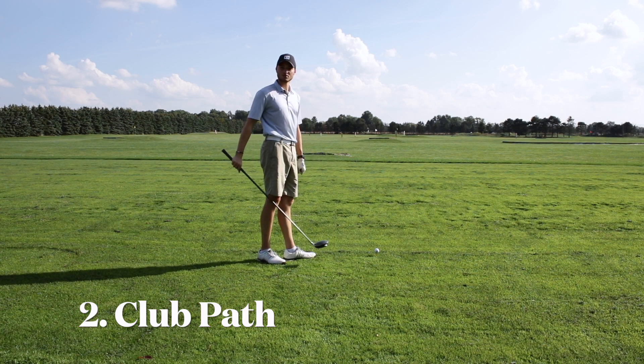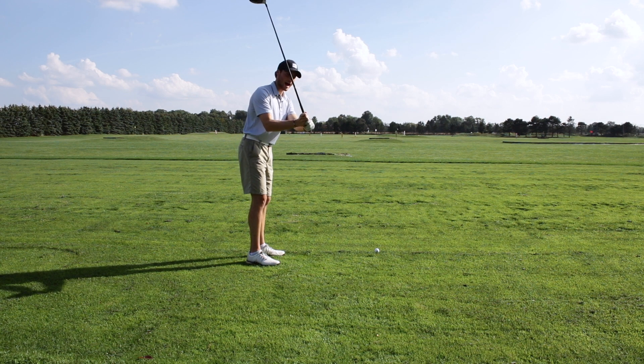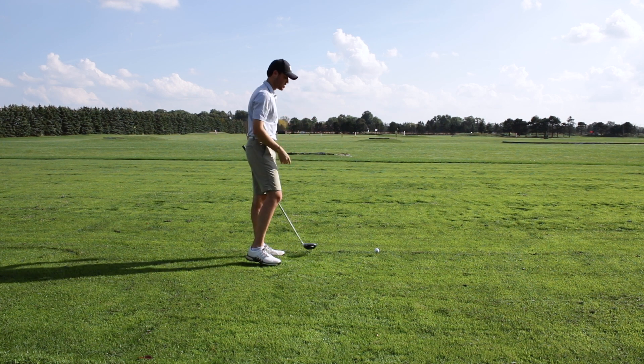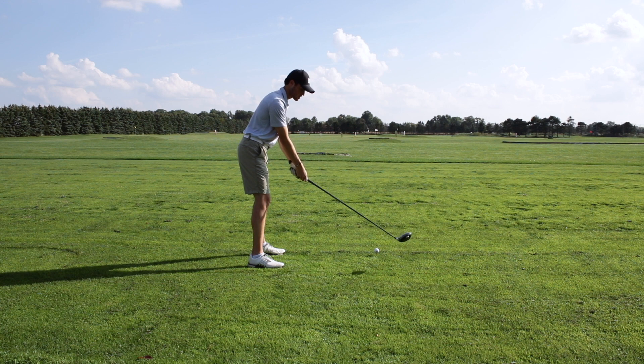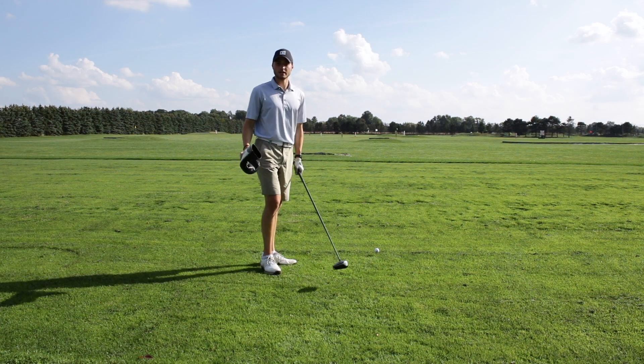The second thing we want to check is our club path. When we hit a slice, what happens is our club path is coming crazy outside-to-in, creating that left-to-right spin making the ball go to the right. All that combined with an open face — what that means is people are coming over the top and cutting across the ball. We don't want that to happen.